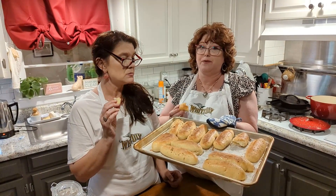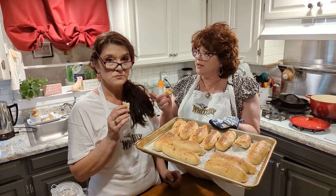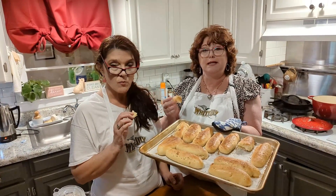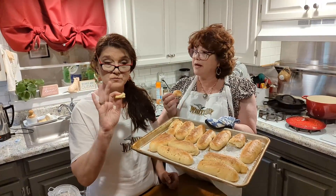Today we're making something really special with my sister's sourdough starter. This is Melissa, my sister. Tell them what we're making, Melissa.